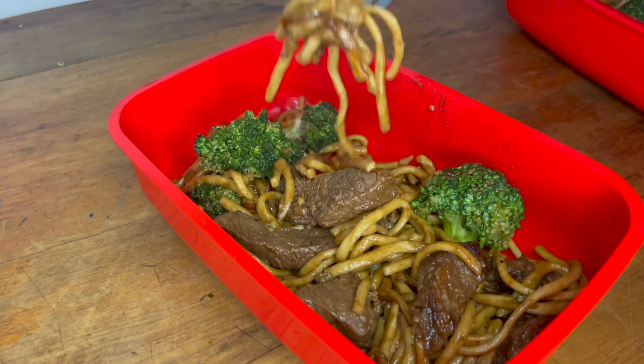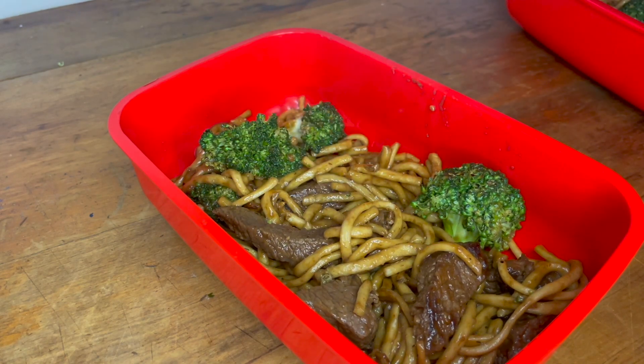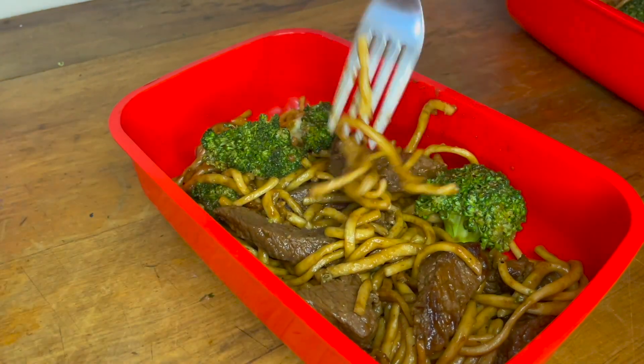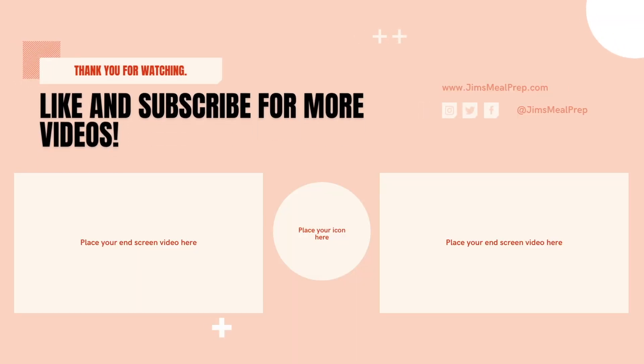This is a great option for meal prepping, with each serving coming in at 478 calories and a near even split of protein and carbs. It's great for weight gain or weight loss depending on your goals, and also a great way to save money and time. As always, I hope you've enjoyed this video — I've added the recipe and ingredients below, please remember to like and subscribe for more content. Catch you next time team!